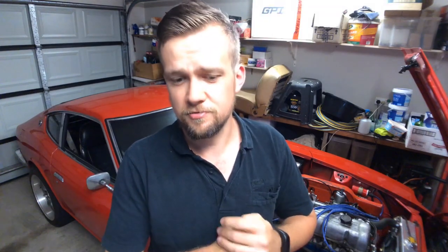In the previous video, I swapped out the SM needles and put the SB needles in. If you missed that, you can click on the card. As an outcome of that, the AFRs across all the ranges were very close to where they needed to be, but they were all offset by a little amount.